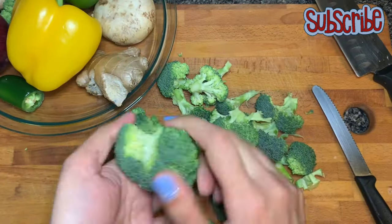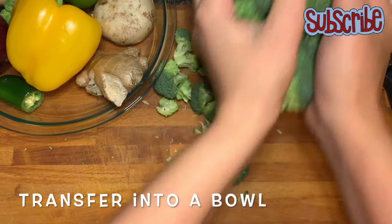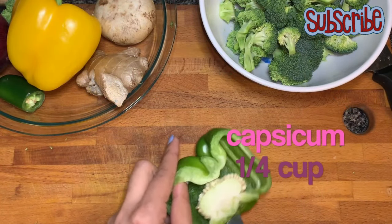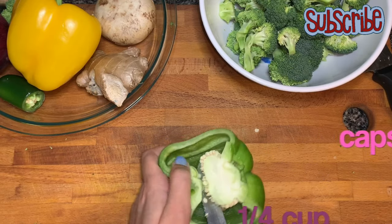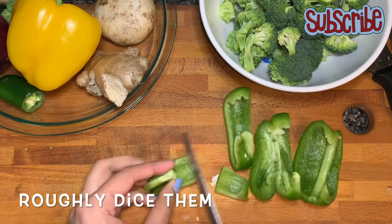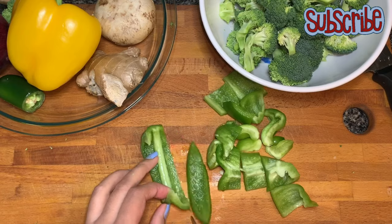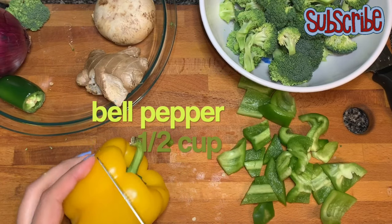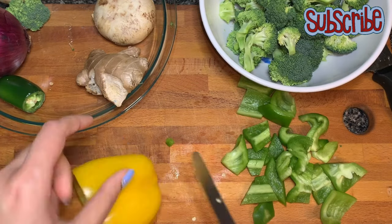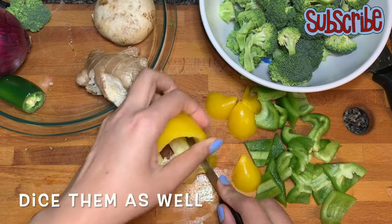Here I have taken some broccoli chopped in bite-size, and we have some other veggies like capsicum, mushrooms, bell peppers, and onions — I'm gonna chop them in bite-size too. If you're making any salad, please try to chop them in bite-size only. That way you have a balanced flavor of all the spices and seasoning you are adding.